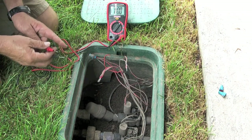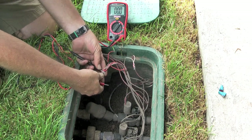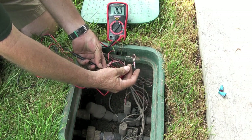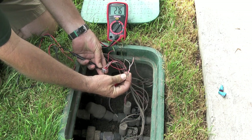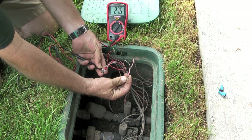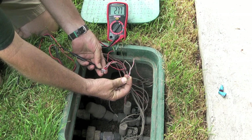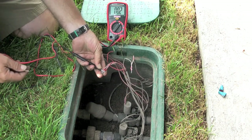So now I'm at the valve box, and I've found the white wire, and I'm going to test the power from the timer to see if that's the problem. If I'm getting power here to the valve — which you can see by looking at the volt tester at the top of the video — then I know that the problem is in the valve and not between the valve and the timer.